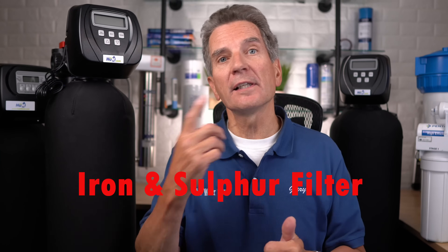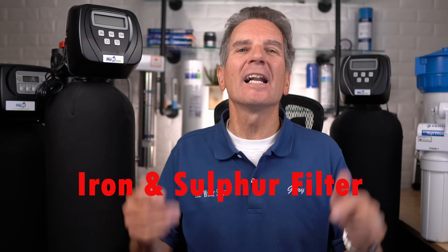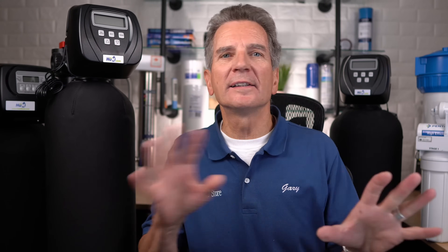If you have iron and/or sulfur in your water, you're going to need a chemical-free iron and sulfur filter. There are FOB, FOC, and FOK models — I've got a link below to help you sort out which one you need. These systems oxidize the iron and sulfur out of the water as it passes down through the tank, then backwash it to the drain automatically. No chemicals to add, no filters to change — it just does it all on its own.